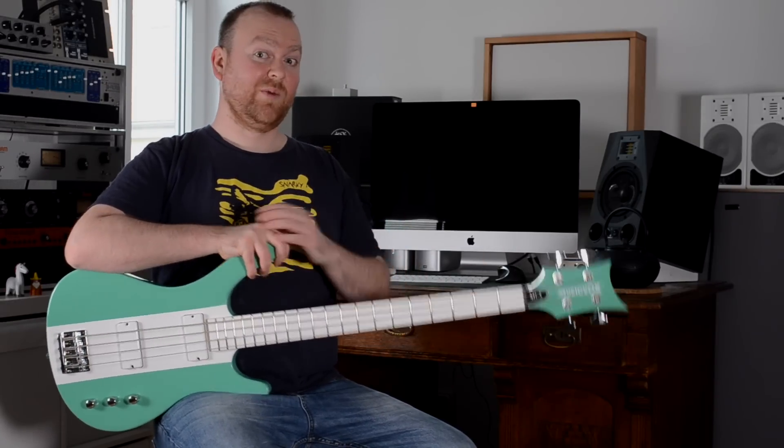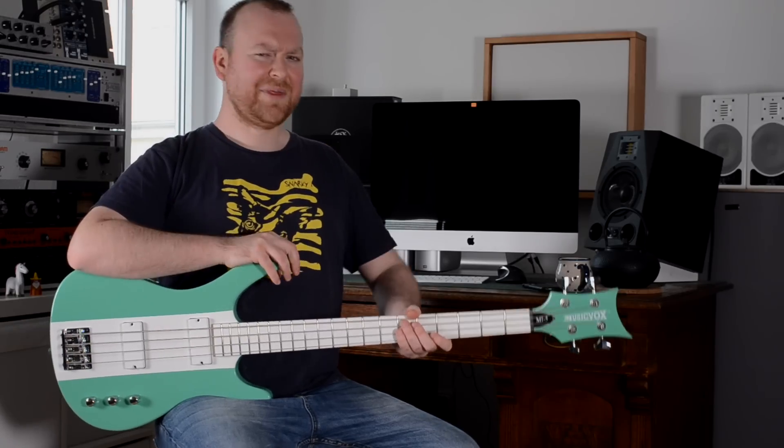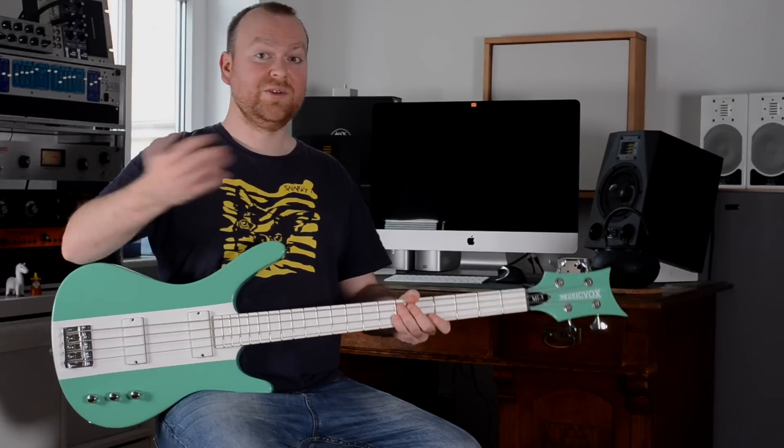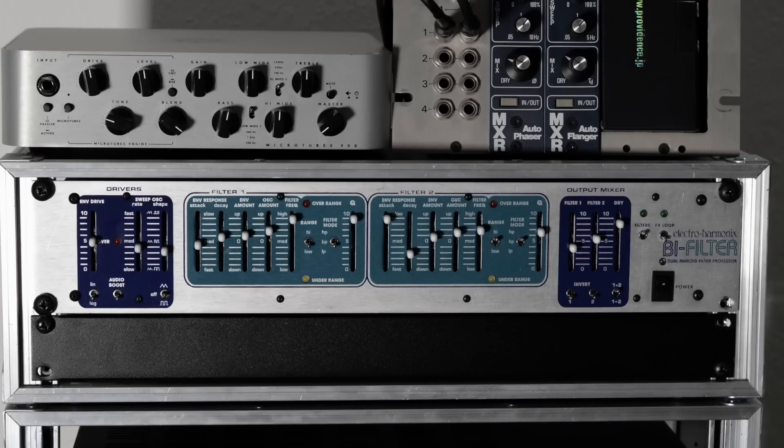This already started out kind of good for a bass with a white painted fingerboard. I think this sounded freaking cool, and before all you gear nerds ask what we used for the sound, it was the Electro-Harmonix B-Filter, this one here. Anyway, let's have a look at the bass.